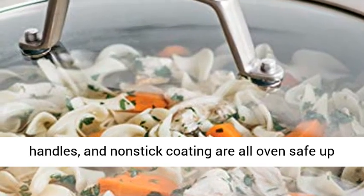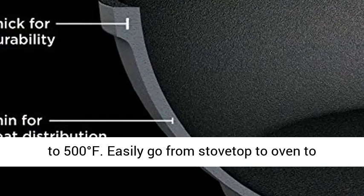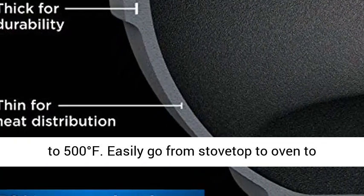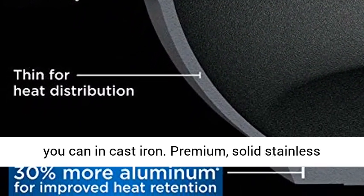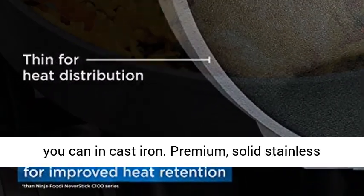Lids, handles, and non-stick coating are all oven safe up to 500 degrees Fahrenheit. Easily go from stovetop to oven to finish cooking meats, brown toppings, or bake like you can in cast iron.